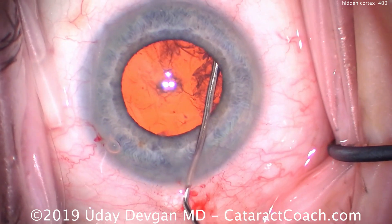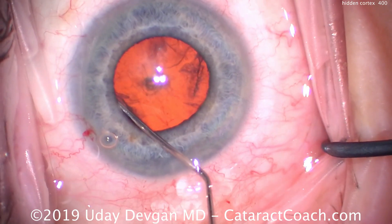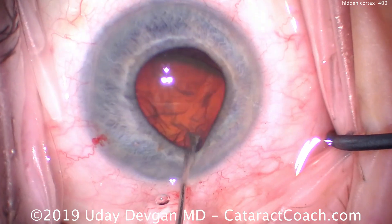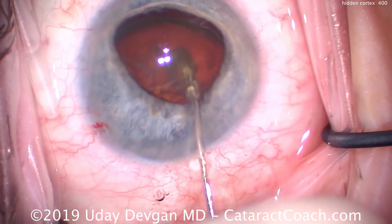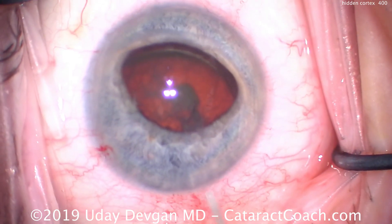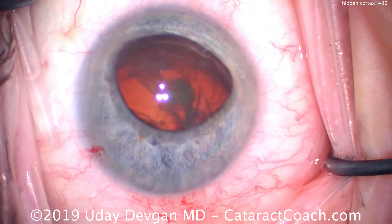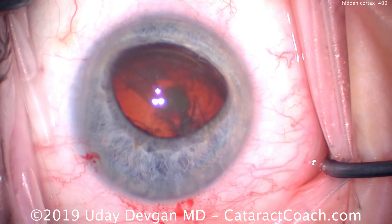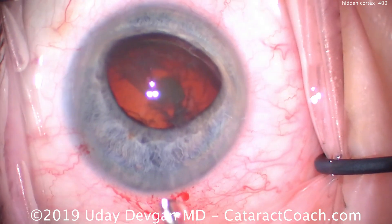We did a nice capsulorrhexis, a little bit larger than the pupil — about a 4.5mm pupil now and about a 5.5mm rexis. We hydrodissect and bring the nucleus partially out of the capsular bag. It's less than halfway out, but that's sufficient to hold the nucleus in place. The nucleus itself also holds the pupil open and keeps the iris pushed away, preventing the iris from coming near our phaco probe. So we solve the issue of the floppy iris as well.